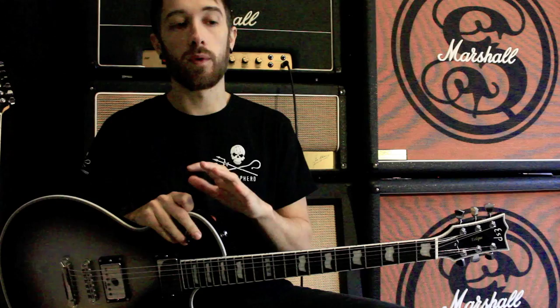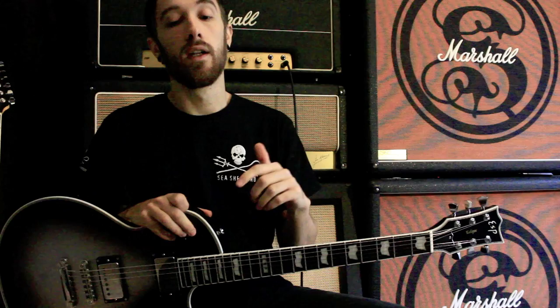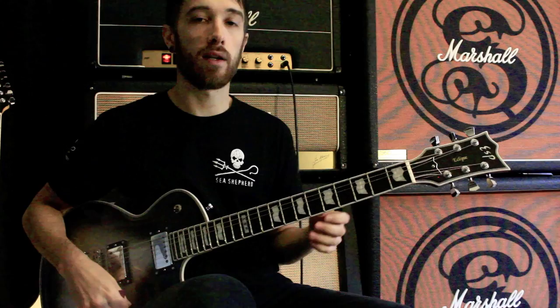I'm going to talk about a beginner's approach to writing their own licks. When I say beginner, I mean someone who's new to writing licks and solos, not a beginner guitarist. I'm going to be talking about the modes quite a bit, so if you don't know what the modes are, watch the video I did on the modes first and then come back and watch this one.